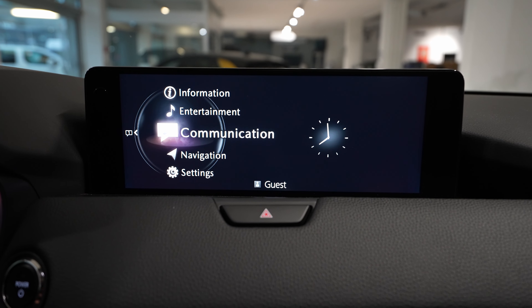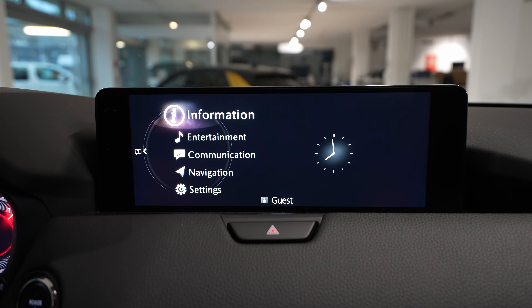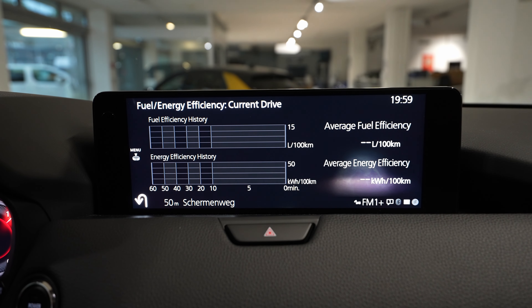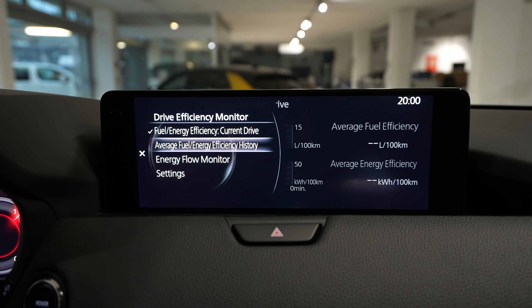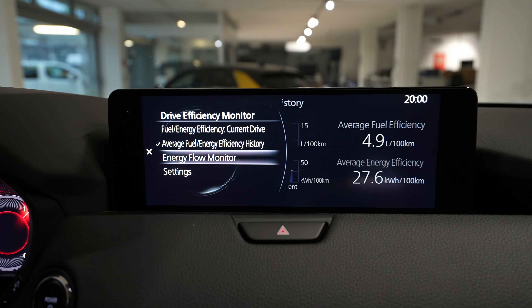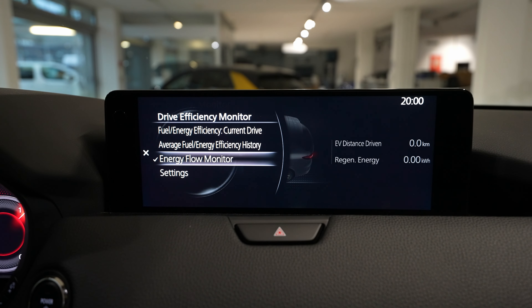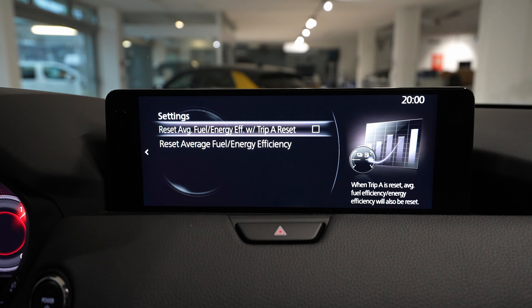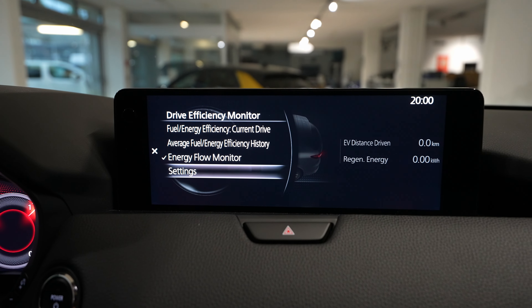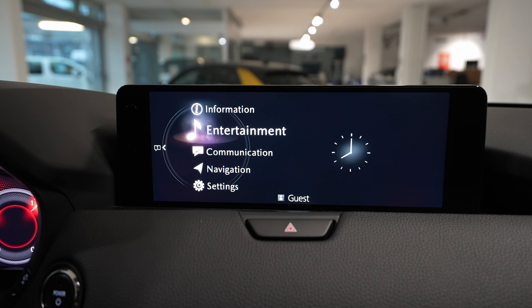This is the home main screen, and from here you go into different menus. In the information menu you have a lot of information about the car: driver efficiency monitoring, average fuel consumption, and energy flow monitoring which shows a nice graphic while you're driving. You also have some settings to reset different things on the screen.